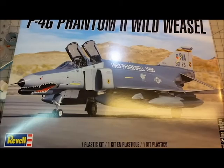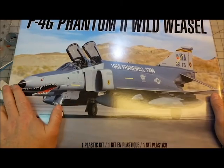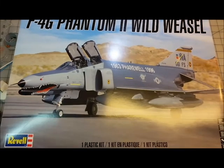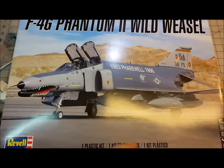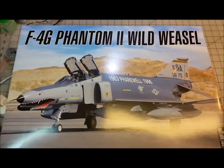Good evening and welcome back to my channel. Kit review time — I have had this one sitting in my stash for a little bit. My most recent adventure in model building has me really digging into the F-4, so I pulled out this kit that's been buried and I think I may well be trying to give this one a try. Let me open this up.